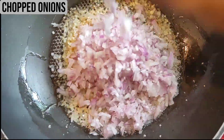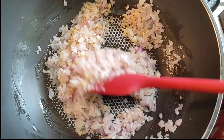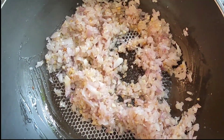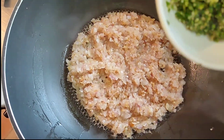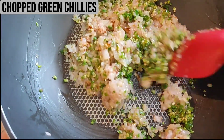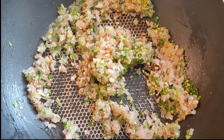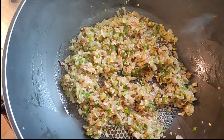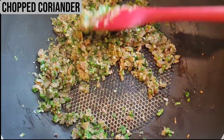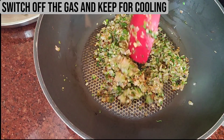Now adding in the onions, I'm going to sauté them till they are nice and soft, then we'll add in the green chilies. The onions are looking nice and soft, so I'm adding in the green chilies. We'll sauté them till they get soft. Chilies are cooked well, so now I'm going to add the coriander and sauté for about five seconds, then switch off the gas.